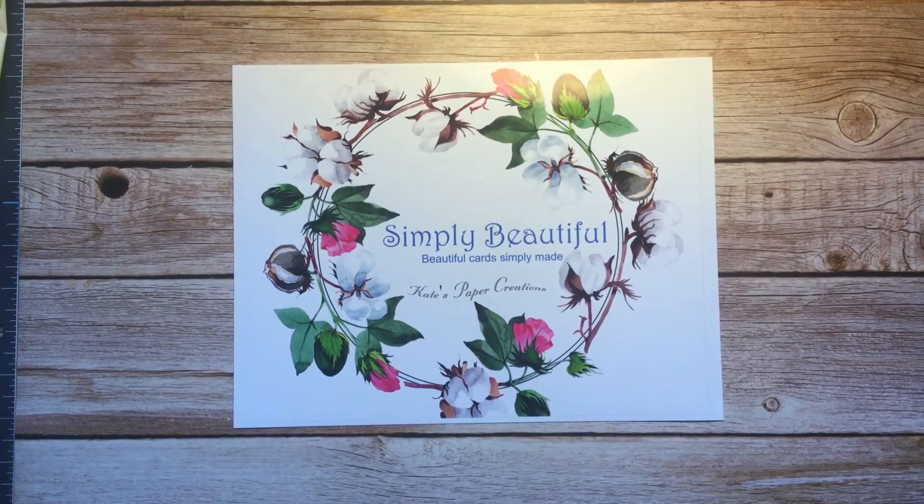Hello Happy Stampers! This is Kate with Kate's Paper Creations. I'm a Stampin' Up! demonstrator in Washington State and I welcome you to my simple stamping video and blog where I make beautiful cards simply made.